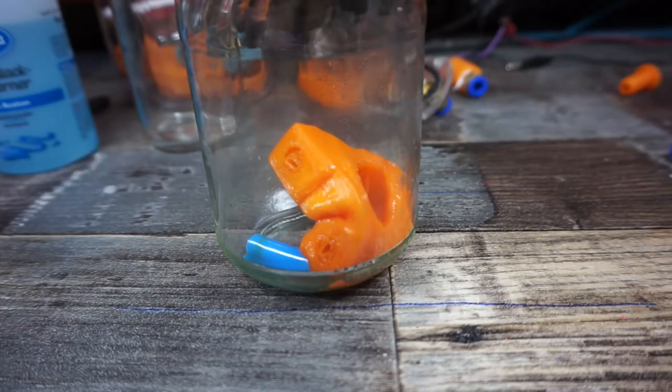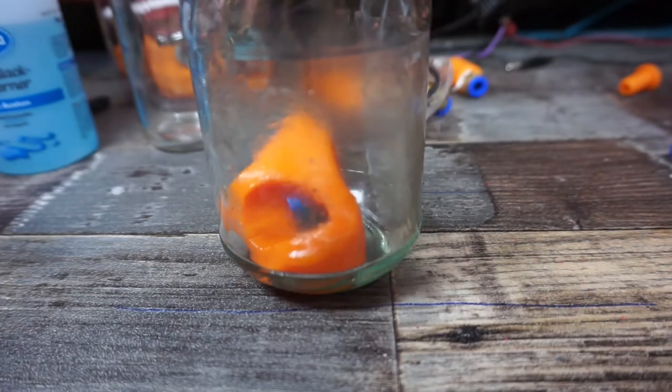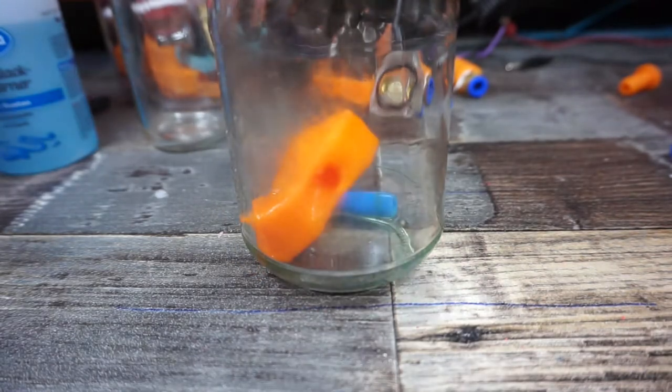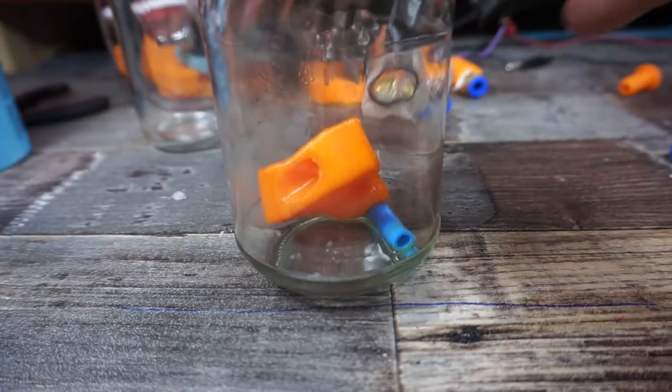It's about 12 hours later and here we are. As we can see, the part looks kind of melted, so I would assume that the cheap nail polish remover actually worked. Let's get this thing out of there.